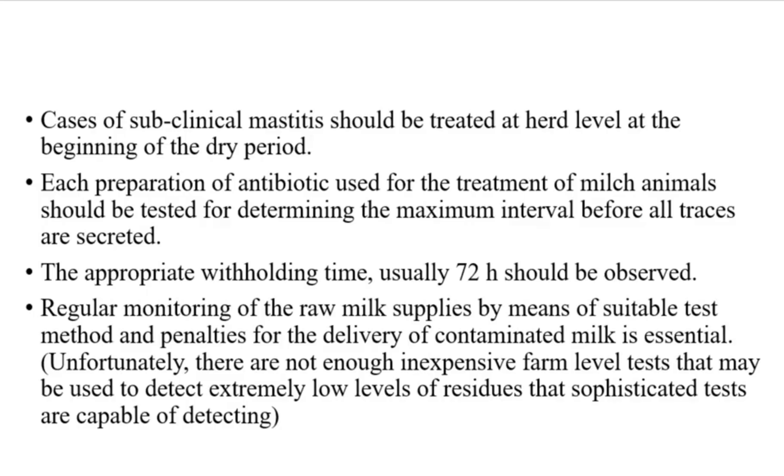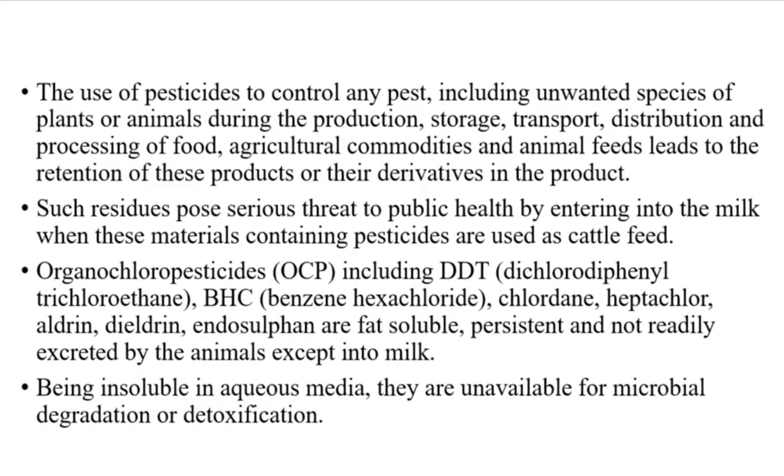Unfortunately, there are not enough inexpensive farm-level tests that may be used to detect extremely low levels of residues that sophisticated tests are capable of detecting. The use of pesticides to control any pest, including unwanted species of plants or animals during the production, storage, transport, distribution and processing of food, agricultural commodities and animal feeds, leads to the retention of these products or their derivatives in the product. Such residues pose a serious threat to public health by entering into milk when these materials containing pesticides are used as cattle feed.